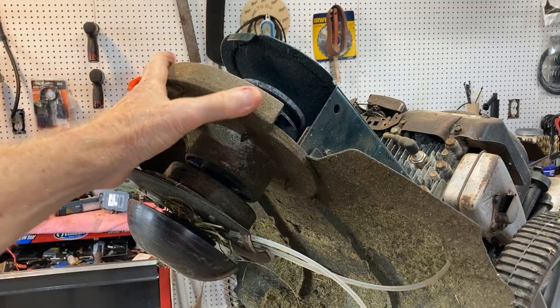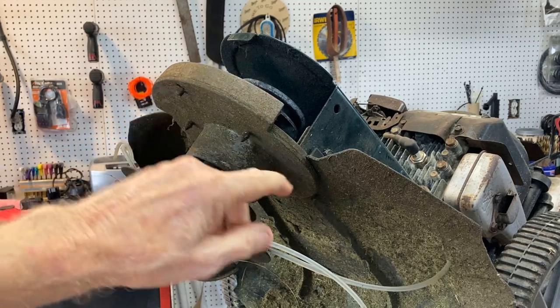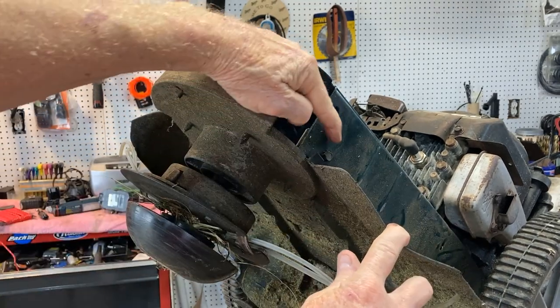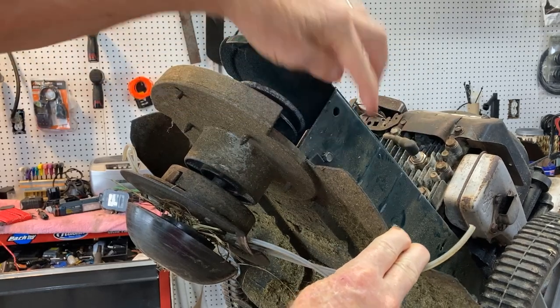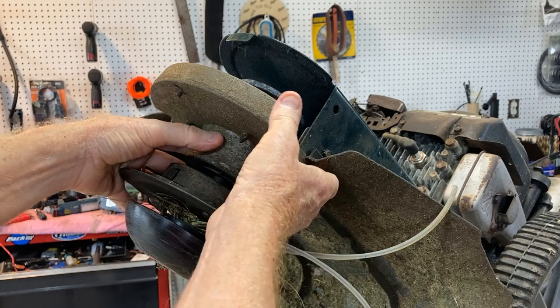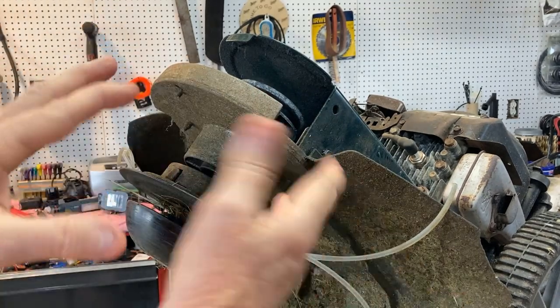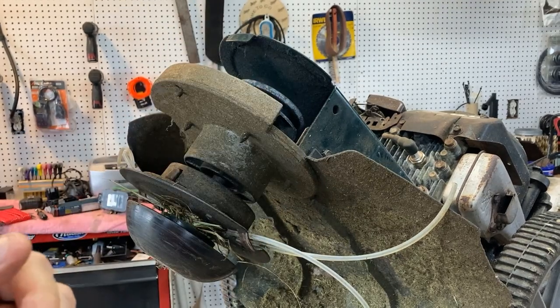Now we're going to remove this front plate here, and we have four bolts to do that. We have two on this side — here, here — and two on the other side. So I'll get those off. And this entire unit here will slide out, exposing the rest of the pulleys and the tension for the belt.